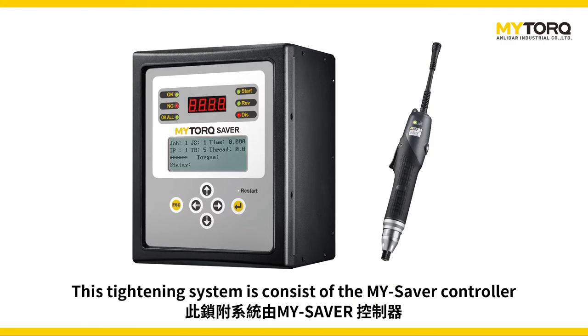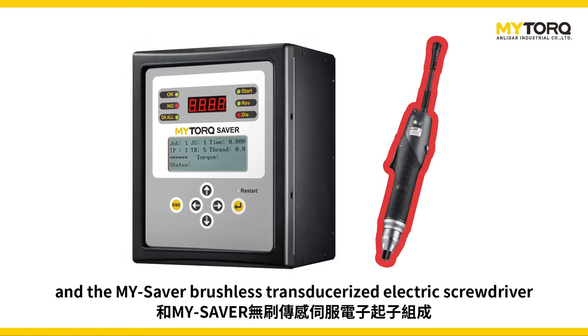This tightening system consists of the MySaver controller and the MySaver brushless transducerized electric screwdriver.